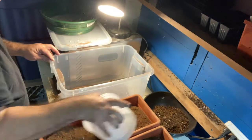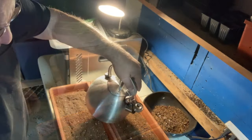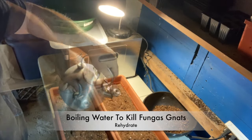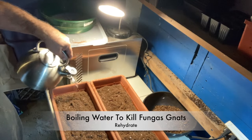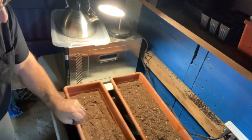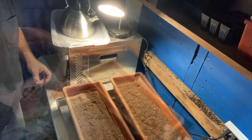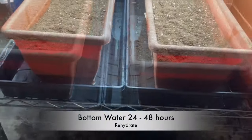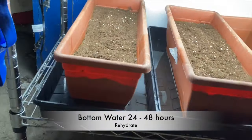I water with boiling hot water, and that is to kill fungus gnats. Fungus gnat eggs are in all bagged soil mixes — all bags, they just are. So, onto some trays, bottom water to rehydrate all of that potting mix.